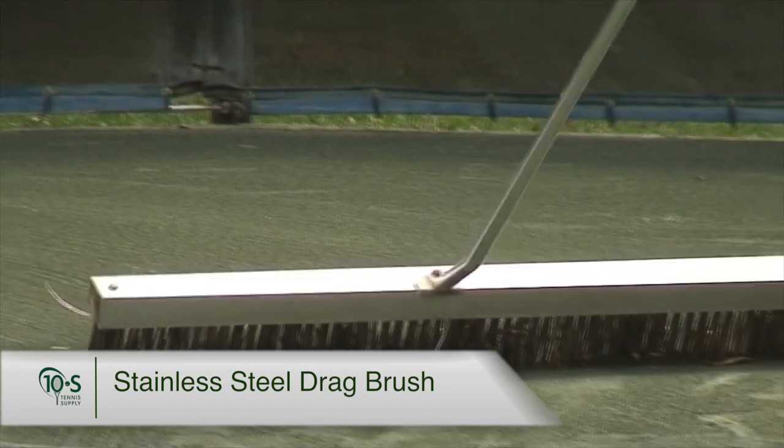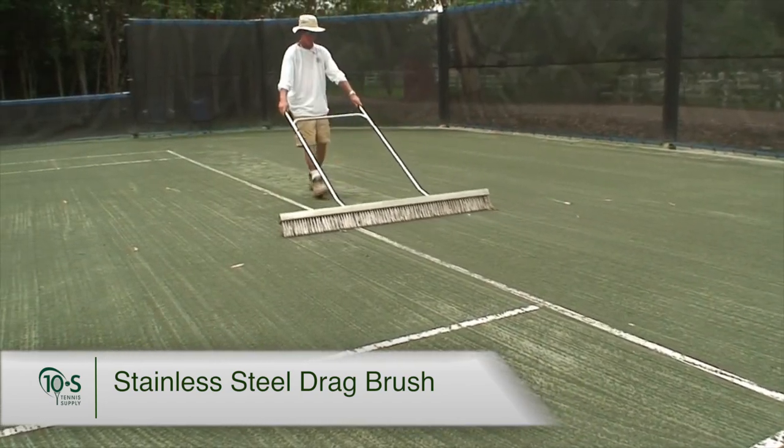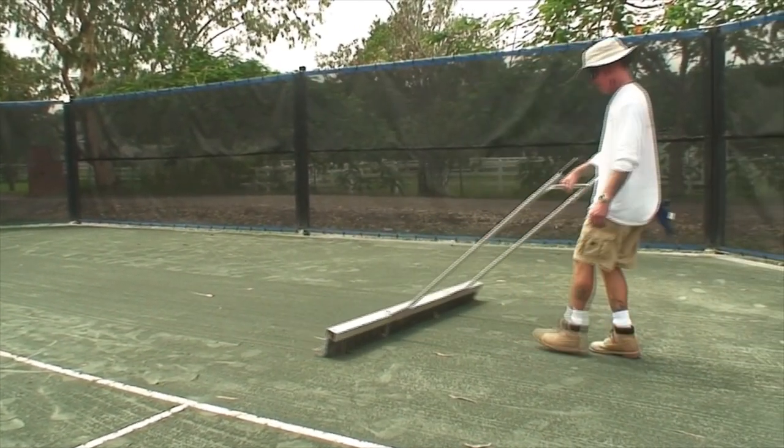The Six Foot Steel Bristle Drag Broom is an aggressive daily grooming tool. The steel bristles excel at agitating the court surface of hardened, sprinkler-irrigated Hartrue clay courts.